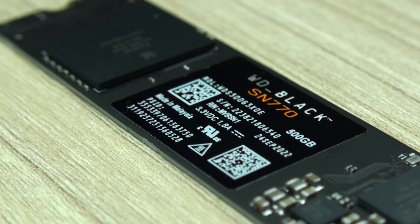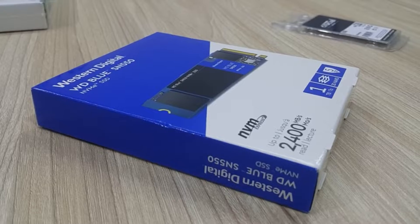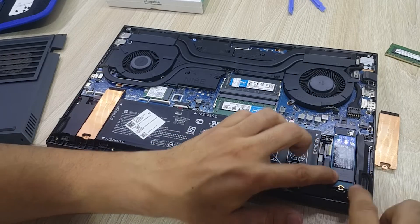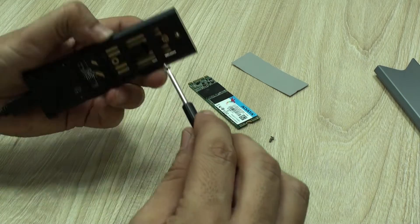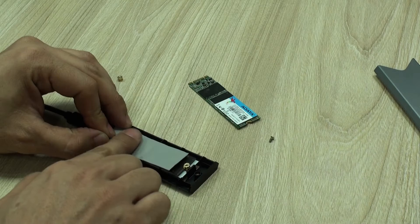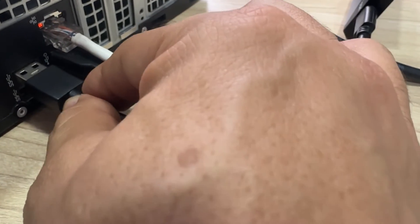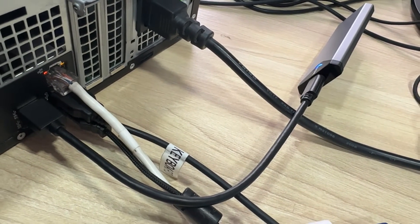For example, for this OMEN 15 any M.2 NVMe drive will do the job, and up to version 3 we will get the best performance for this system. Newer ones will work of course, but at the maximum speed of the port and not that of the purchased drive. Once we have the unit in hand, we install it in our enclosure following the instructions — it's easier than you'd think — and connect it to any available USB port, ideally USB 3.0 or higher, and open our favorite cloning program.